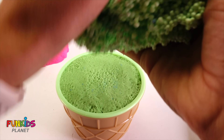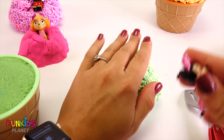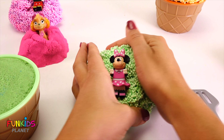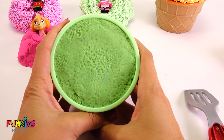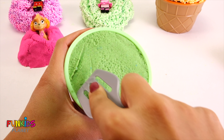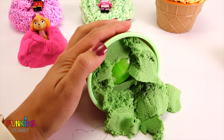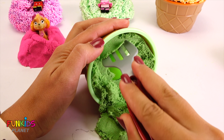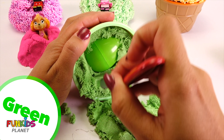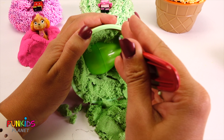Let's take off our green foam and do the same thing that we did with Mickey. Put it back there, and now let's scrape this out with our spatula. Look how cool all that kinetic sand looks! And look, there's a green egg in our green kinetic sand. I wonder who's in our green kinetic sand.